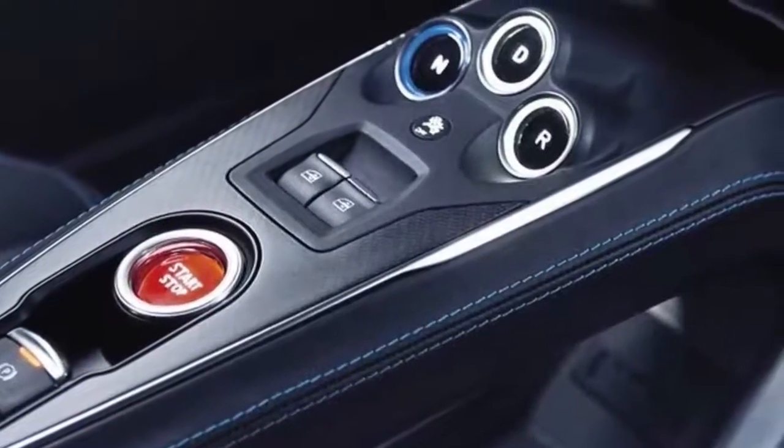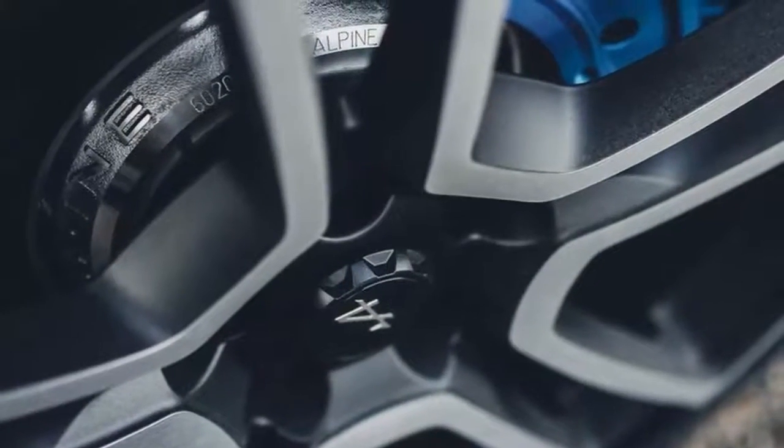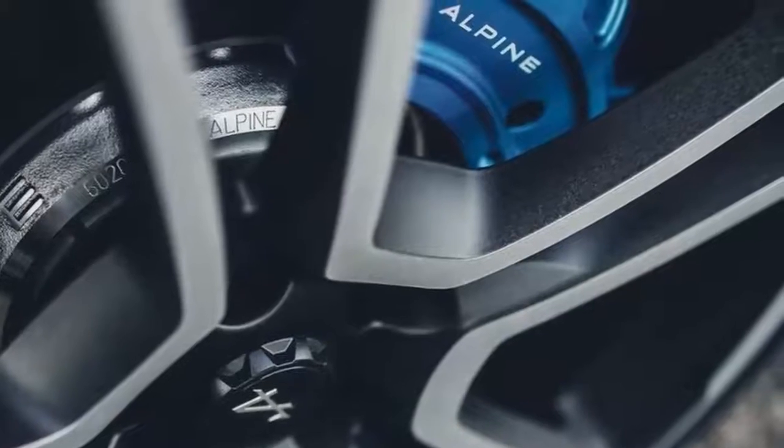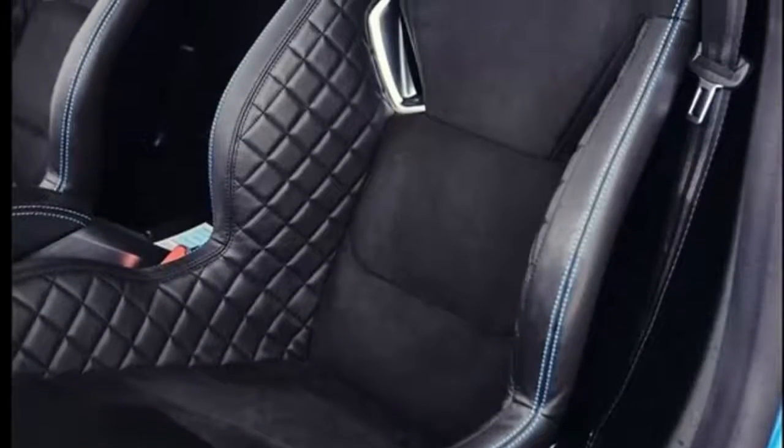Aerons in the front bumper create a curtain along the front wheel wells, improving airflow around the front wheels and hence reducing drag. With a CD value of only 0.32, the A110's drag is among the lowest in the sports car segment.